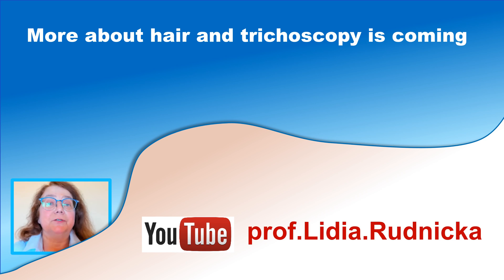If you would like to see more about hair diseases and trichoscopy, consider subscribing to my channel. My next video will be about the technique of performing trichoscopy-guided biopsy. See you next time.